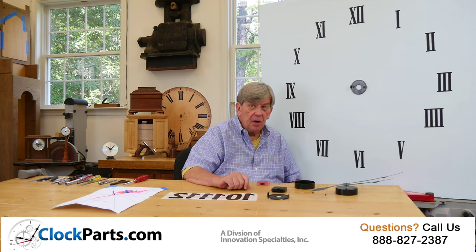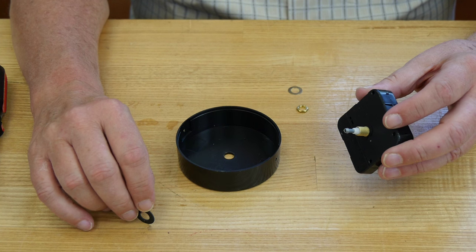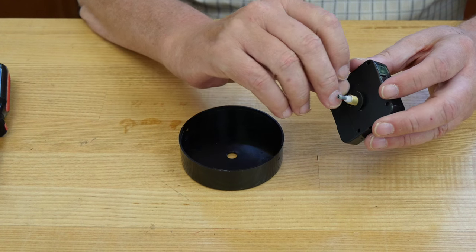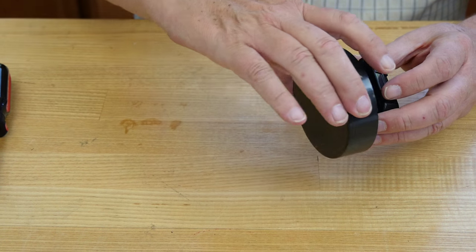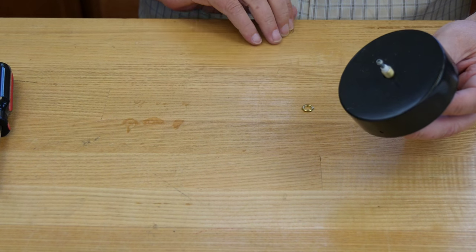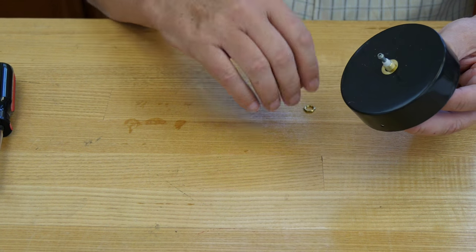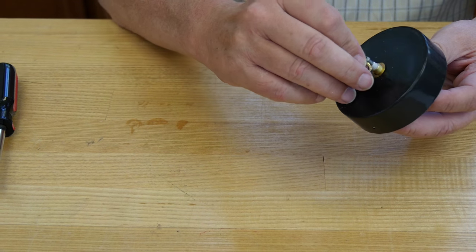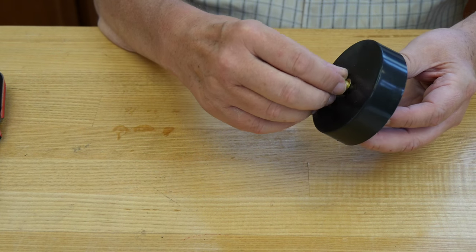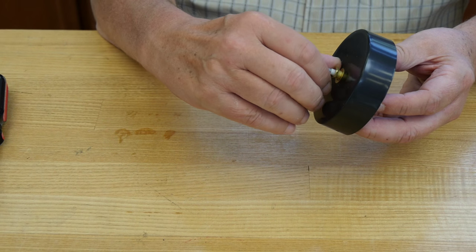Once the wall mounting bracket is installed, it's time to install your clock movement into the movement holder. Place the rubber washer over the hand shaft and insert through the hole in the center of the movement holder. Slide the brass washer over the hand shaft and thread on the brass hex nut. Do not over tighten — hand tight plus one quarter of a turn works very well.